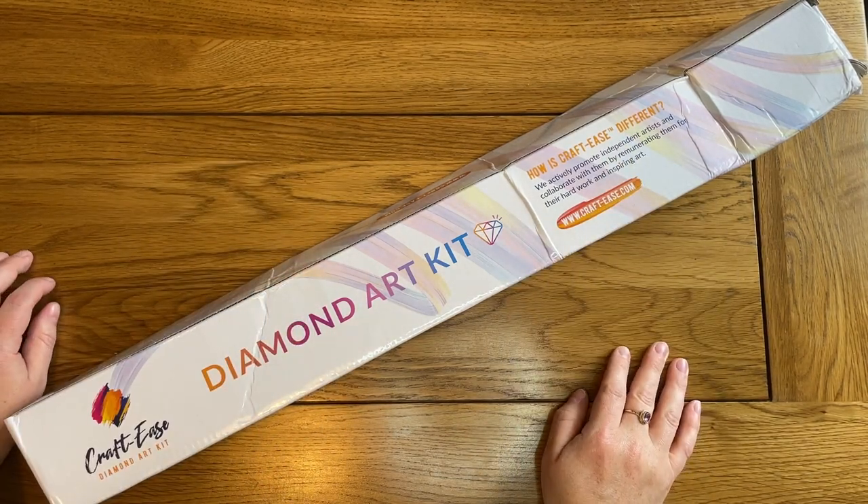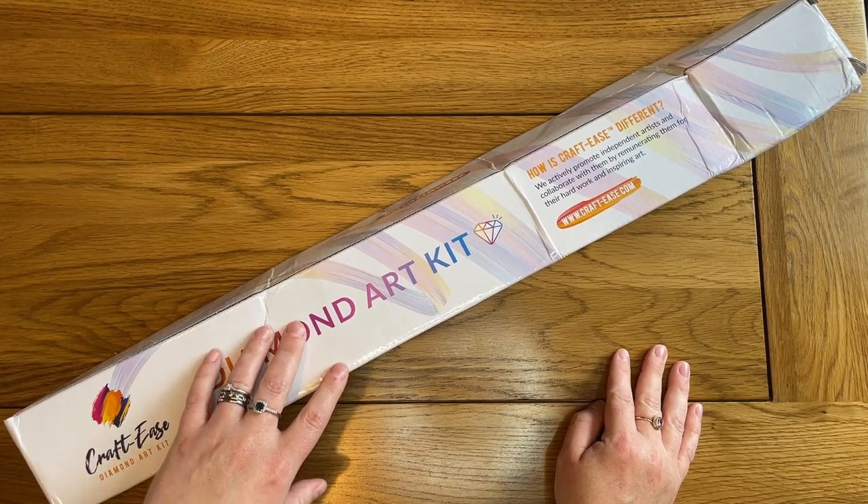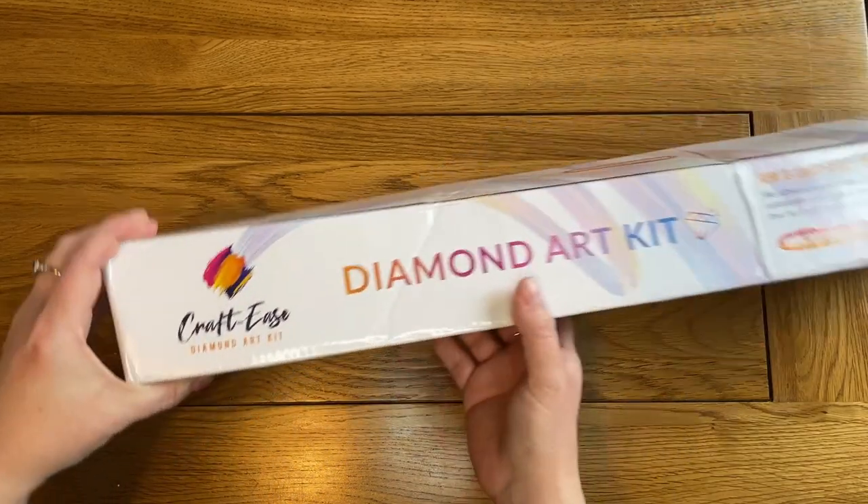Hello, this is Kat's Diamond Painting. Welcome to my channel, or welcome back if you've joined me here before. I'm here today to do an unboxing from a new to me company, Crafties.